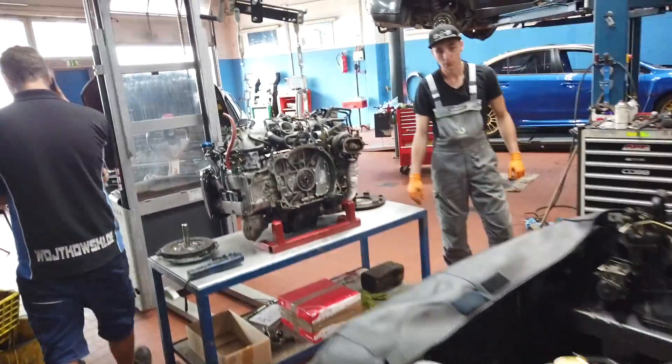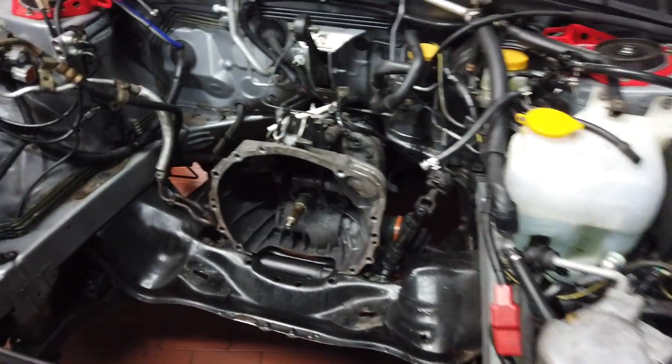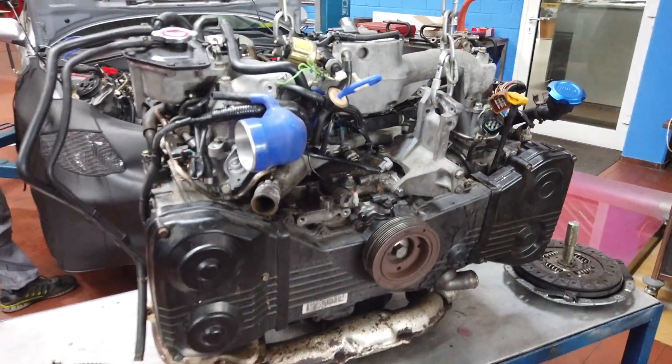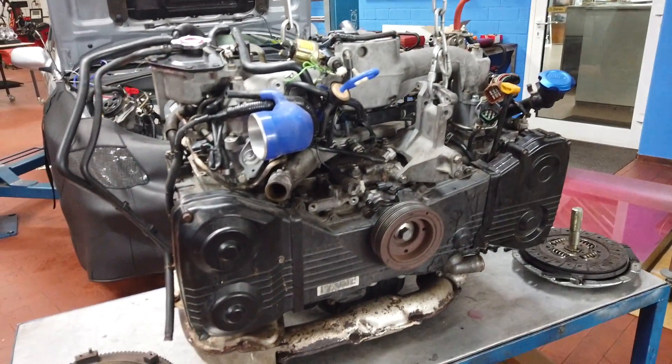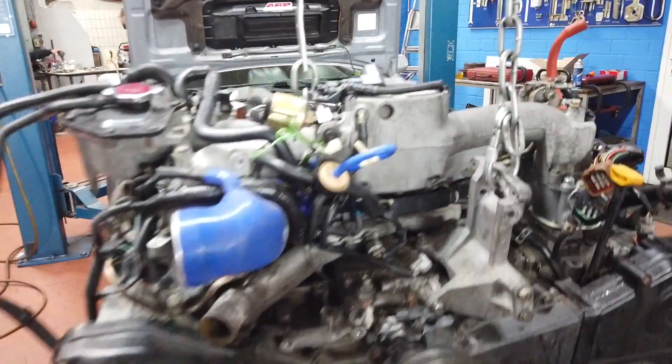Here we have an engine in for rebuilding. That looks fine, sounds good. The engine was still running and had no problems, but the customer decided to rebuild this engine fully so they have a good, solid engine for the next years.